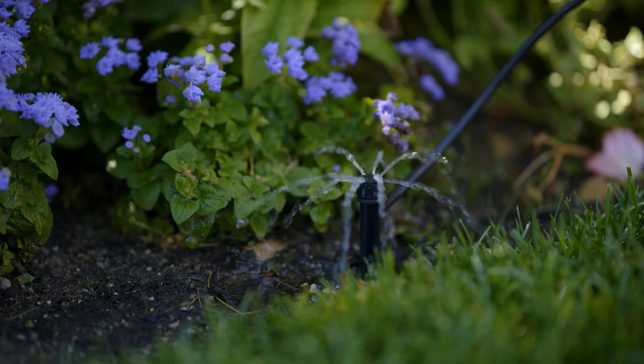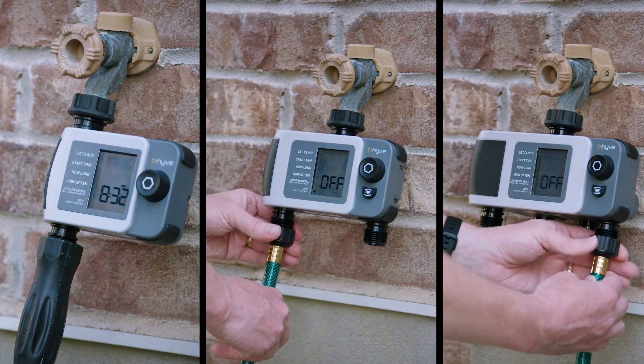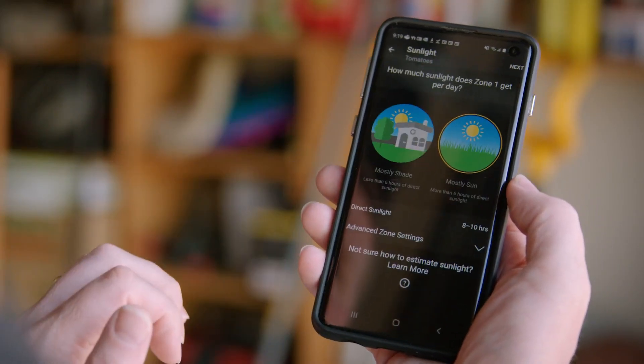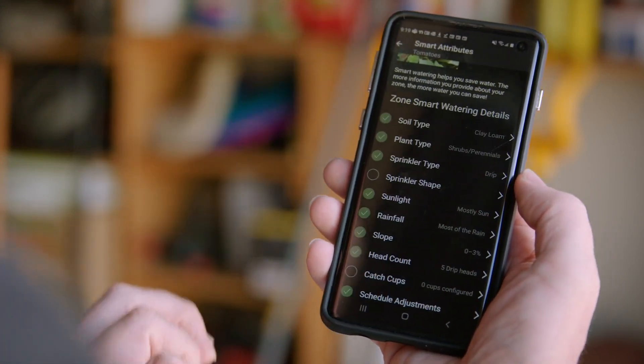These days, precision counts. With one, two, and four port options, Beehive makes it easy to control water use outside no matter how big or small your property is. Control watering zones uniquely, so that a well-watered shaded zone skips a watering session when it isn't necessary.